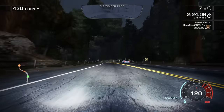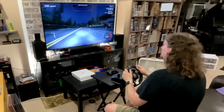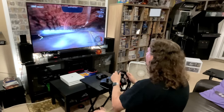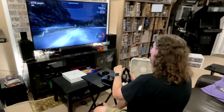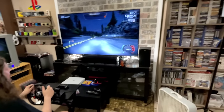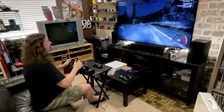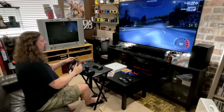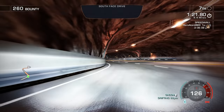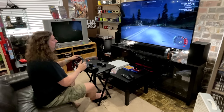Next I wanted to check out Need for Speed Hot Pursuit on the Switch, and I was pleasantly surprised by how well this game controlled with this wheel. This is a great experience — I don't know what it is about this particular game and this wheel, but it feels like a very good match. Sliding around and drifting in this game felt so good, and the rumble in the wheel gave me great feedback, especially when I went off-road just a little bit. Hot Pursuit is probably a little bit more arcadey than Rivals, which is probably why it feels like a better fit for this particular wheel.